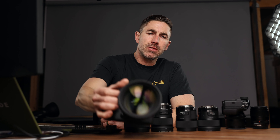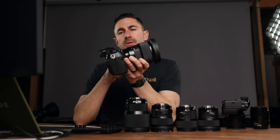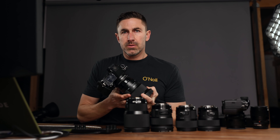Hey, Eli here. Today I got a quick video for you. I want to talk to you about the Sigma 105mm F1.4. It's an EF mount, adapted to the GFX with the Fringer adapter. It has an aperture ring on it. And quickly, this lens is insane.